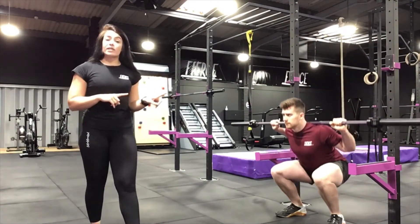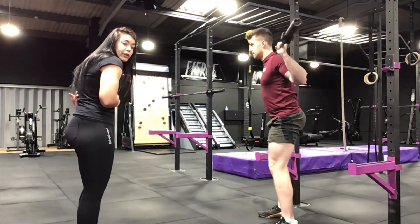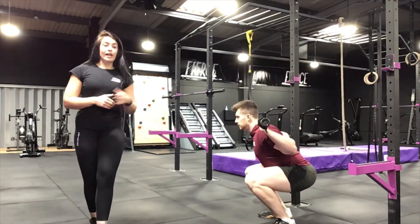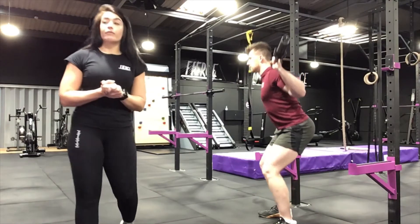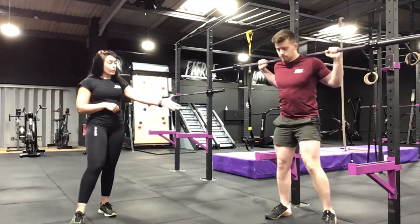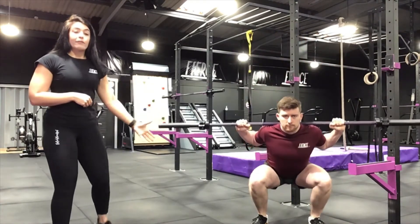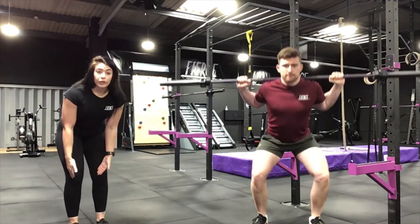We don't want the back rounding either, so make sure that spine is nice and neutral — we don't want to arch it over or round it. You'll see Jared's spine is nice and neutral and comfortable. The other thing you don't want to do is cave in those knees. As you can see while he's squatting, his knees are not going inwards.